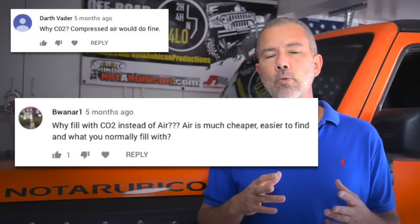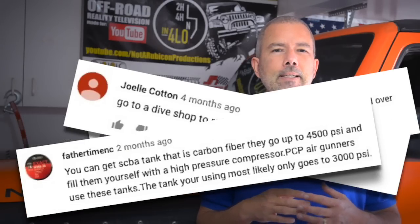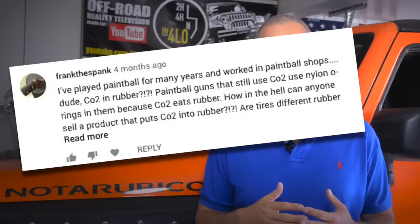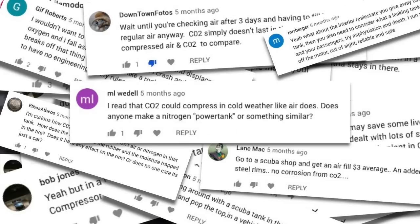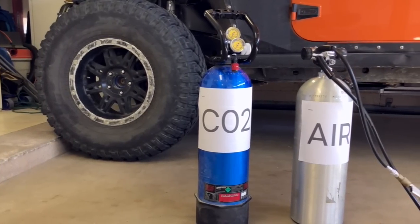A few months ago I posted a video talking about how much I love my new CO2 tank and how much better it was than my air compressor, and that video got a lot of comments. There were a lot of questions asking about the differences between a CO2 tank and an air tank or just a plain scuba tank, as well as a lot of comments with just inaccurate, wrong information. So I want to do a quick video and go over some of those questions and do a quick comparison of a CO2 tank versus a regular air tank or scuba tank.